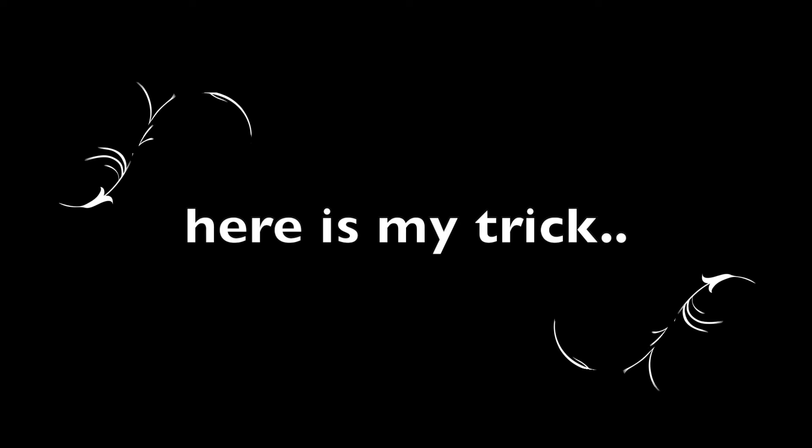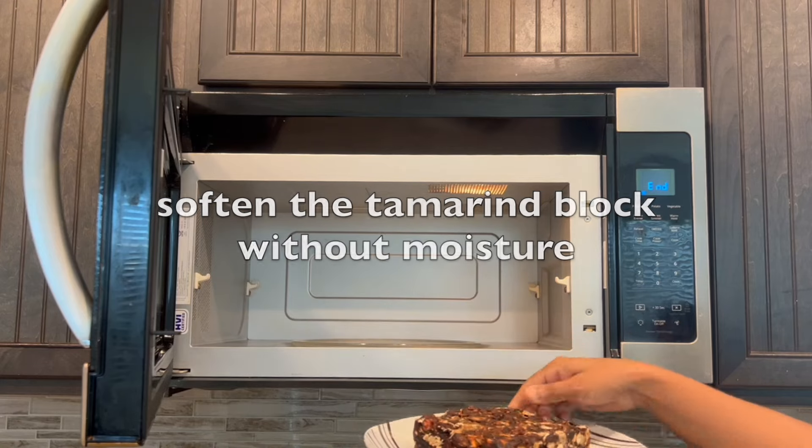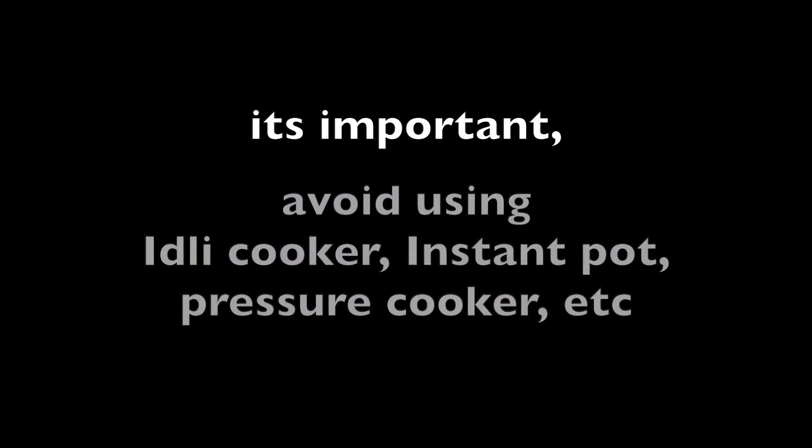So here is my trick. I am going to soften the tamarind block without moisture. It's important to avoid using an idli cooker, instant pot, pressure cooker, etc., as steam will build up moisture and leads to mold and spoils the tamarind over time.